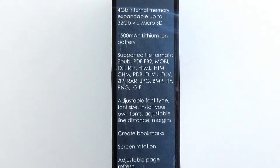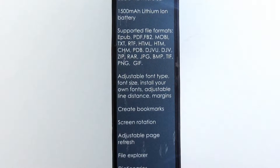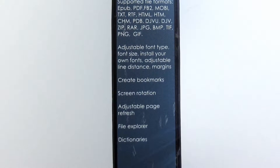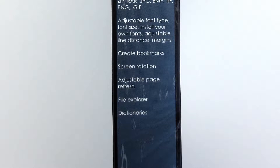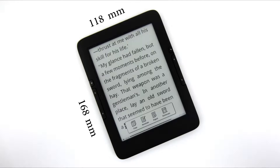Customizable font types and size — you can install your own fonts, adjust line spacing and margins, create bookmarks, rotate the screen, or set the rate of page refreshing. File explorer and dictionaries are included. The device weighs only 197 grams, with dimensions of 118 x 168 x 9 mm.